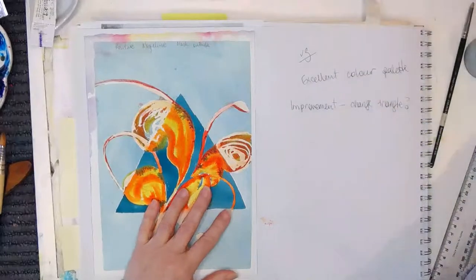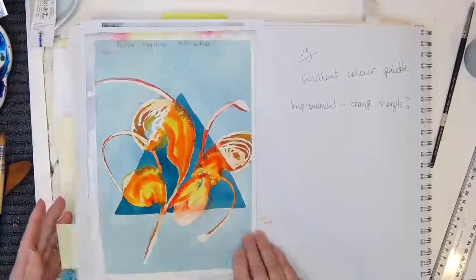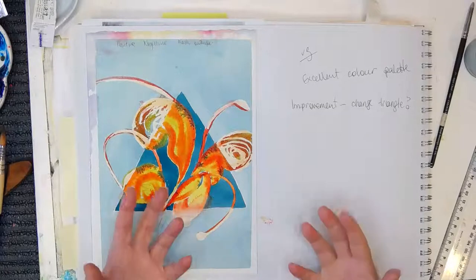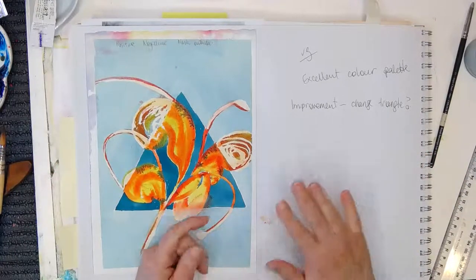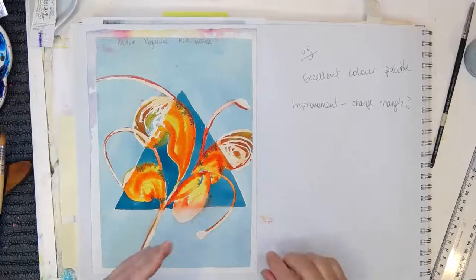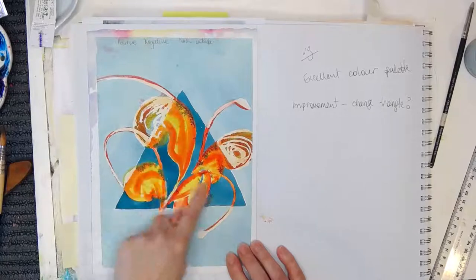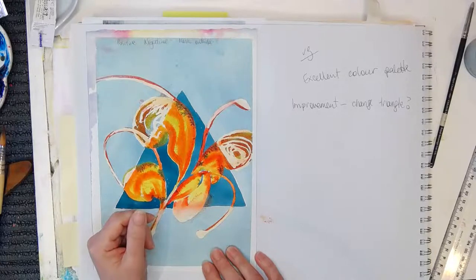I wanted to start by talking about where I got the idea for today's painting — this is in my sketchbook. I keep a really big A3 sketchbook because I found that sometimes I do some really great paintings and I've got no idea what processes I went through to get there, or sometimes I use color combinations that I just love and can't recall how I got to that end. So this year I made 2021 the year that I began a sketchbook where I started to write down my processes and it's been really awesome.